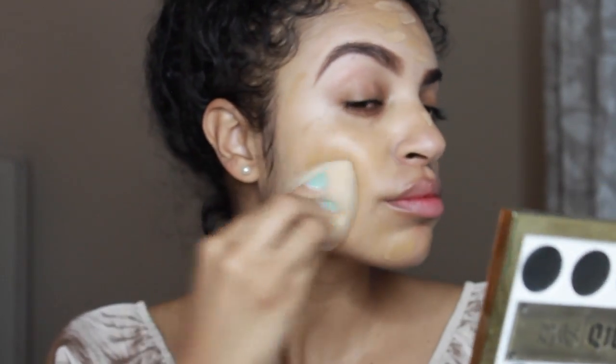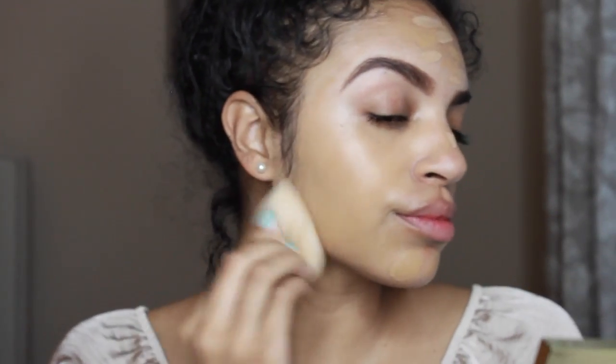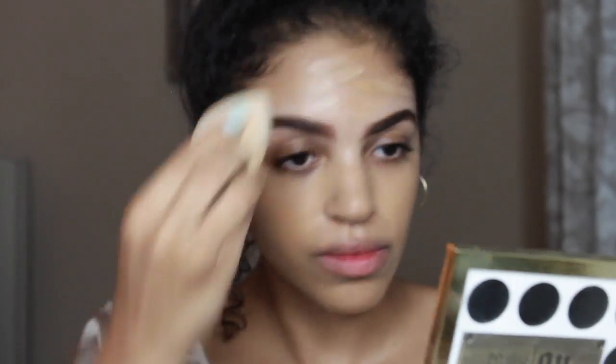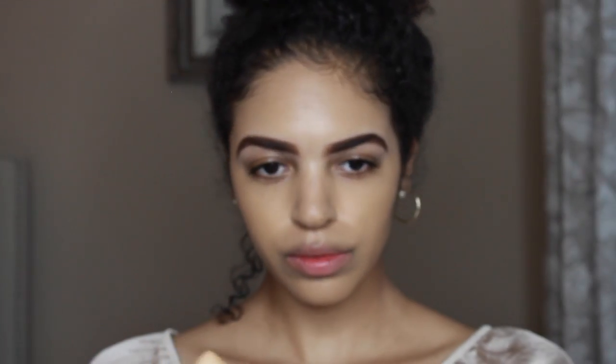Next I'm gonna take my brown Beauty Blender, and I swear the brown Beauty Blender is a freaking godsend. It makes me feel less guilty when I use it because the foundation is brown and the Beauty Blender is brown, so it just looks dirty or dark rather than stained. Still blending.